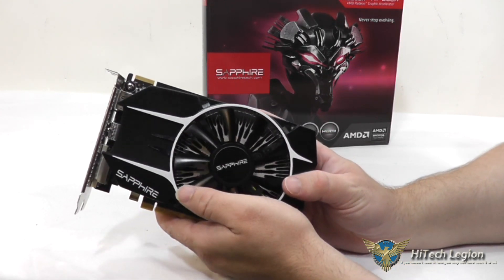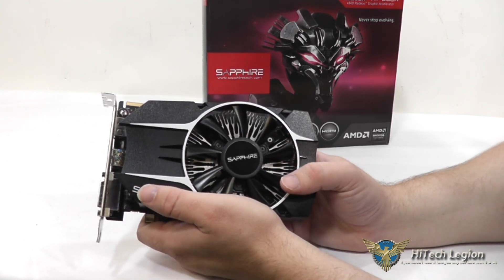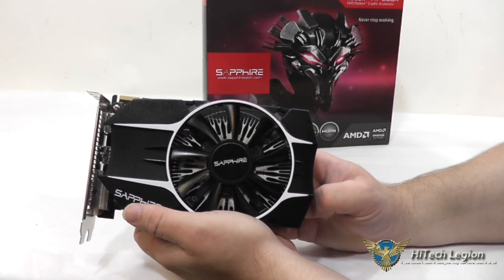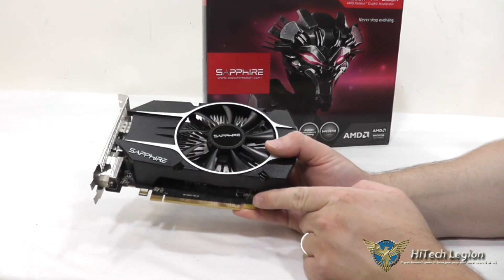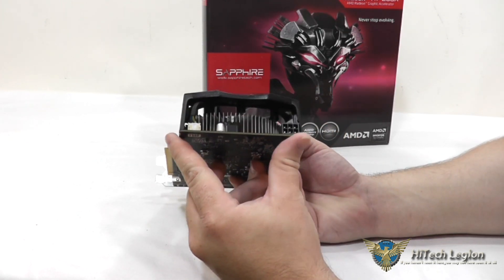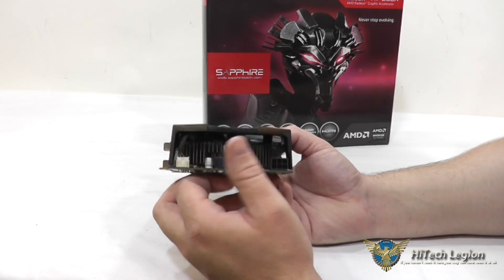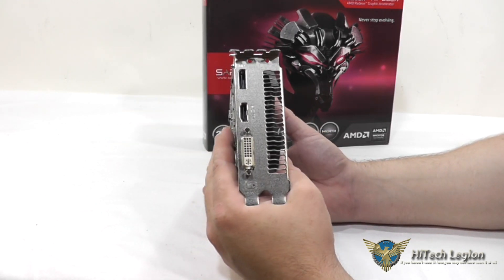You have a very quiet fan on here. This runs at 1,000 MHz for the graphics core and 5,000 MHz effective for the memory on board — the 2GB of memory. It is also on a 128-bit bus, PCI Express 3.0 of course. And from this end, you can sort of see the fan connector and the power connector — the 6-pin power connector that's required for this on top of the PCI Express bus power.